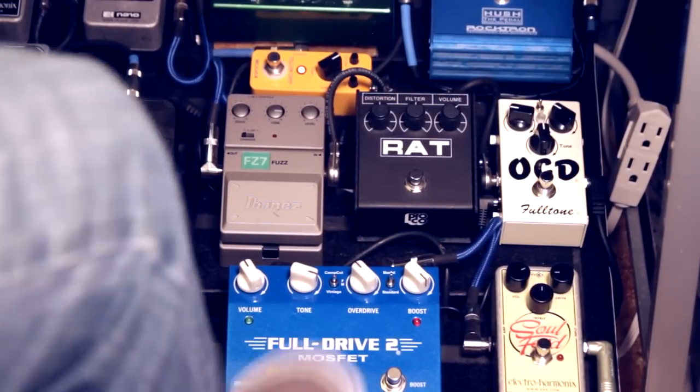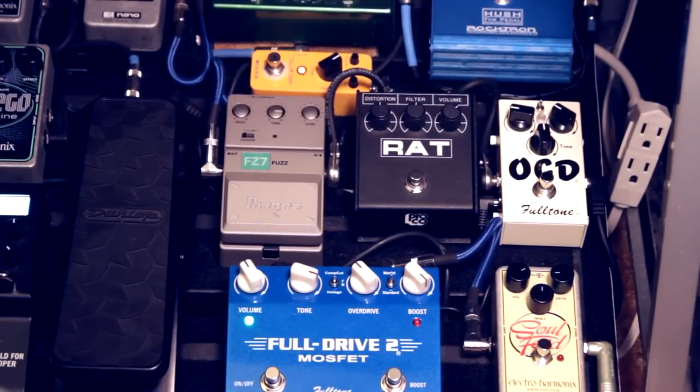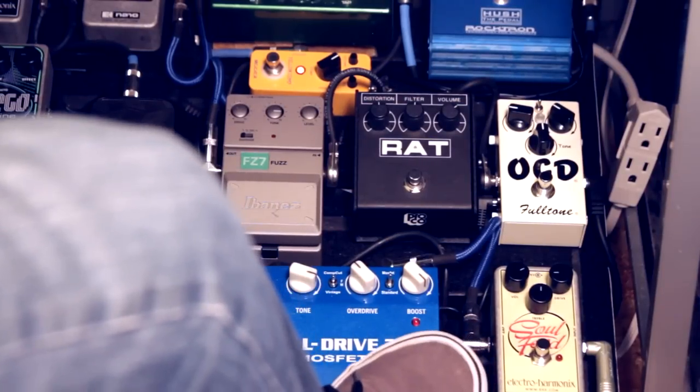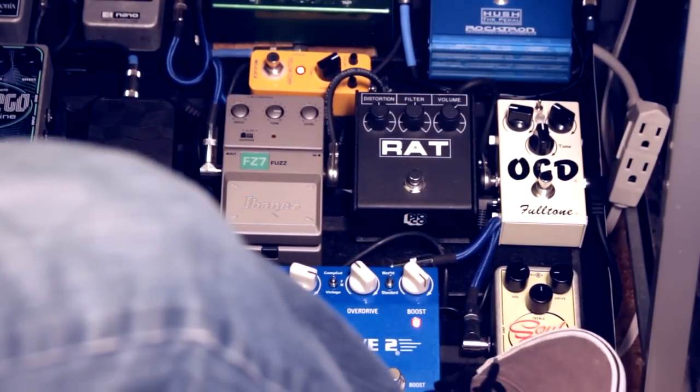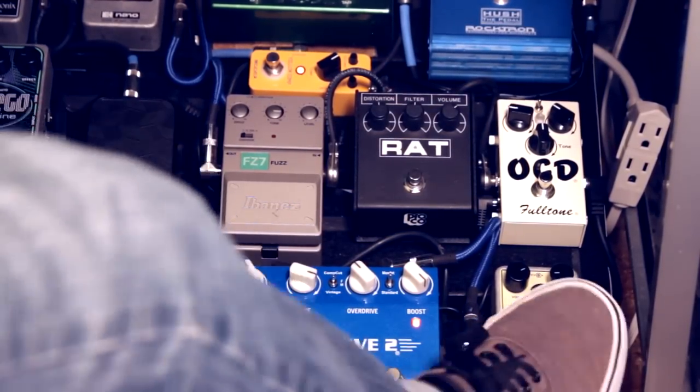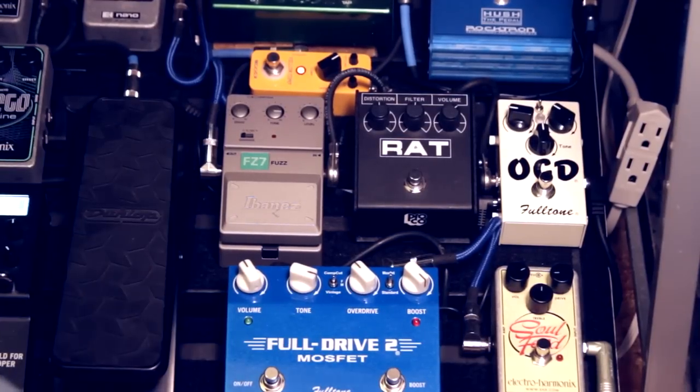One neat thing about using it this way is that your two-stage pedals, like the Full Drive 2, and some people are using the JHS Sweet T — which has an 808 side and an Angry Charlie side — you can turn that into a three-stage pedal. It does get pretty noisy at that point, so I would have to engage my noise gate at that point. But you can do it that way.